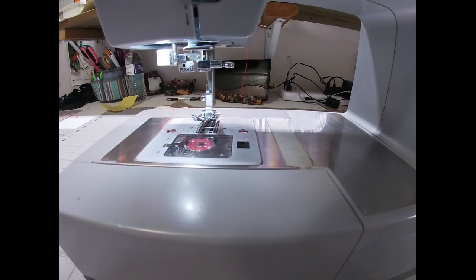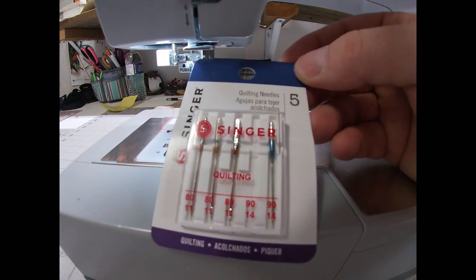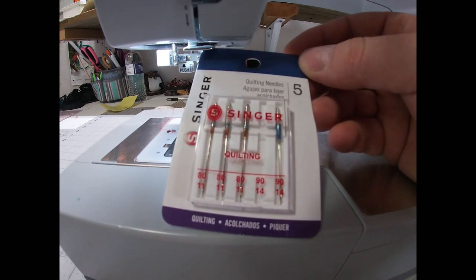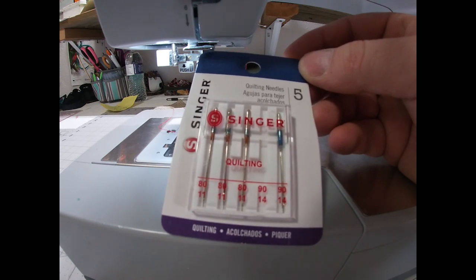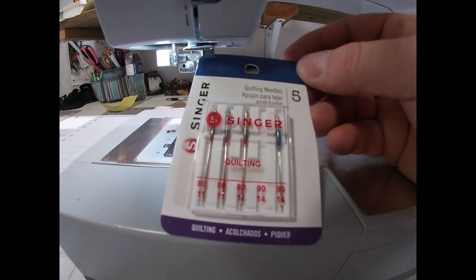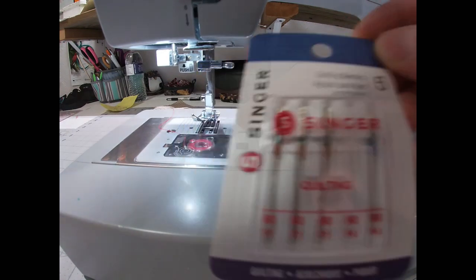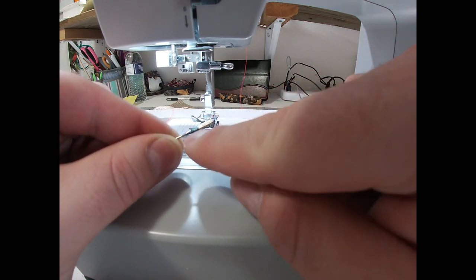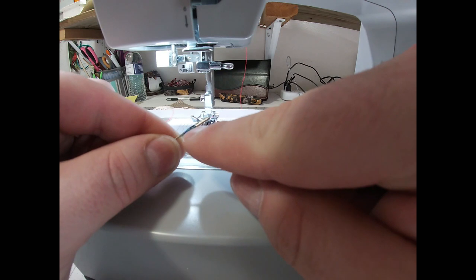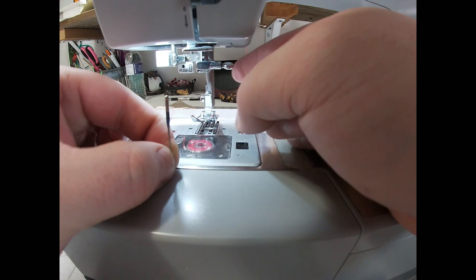Before we thread the machine I need to put my needle in. I usually use universal needles — these are 80/11s and 90/14s. They work well for just about any project. The only time I don't use these is if I'm doing denim, in which case I'll get a denim needle, or stretch fabric, where I'd get a ballpoint needle. On your needle there's a little flat side — this one says Singer and the size, and this is a 90/14. I'm going to have the flat part facing the back.